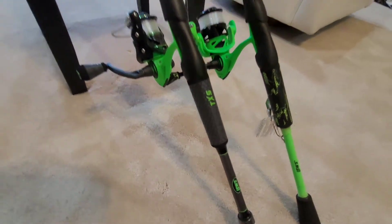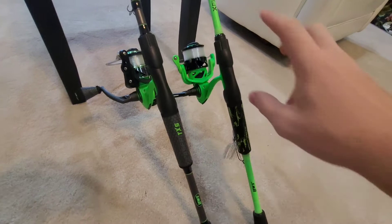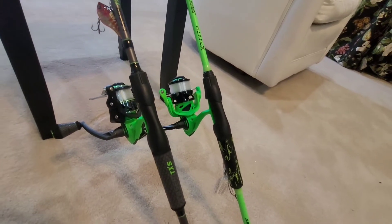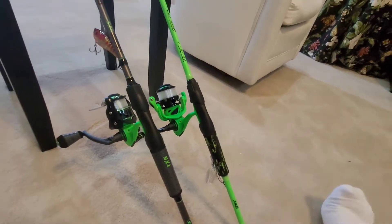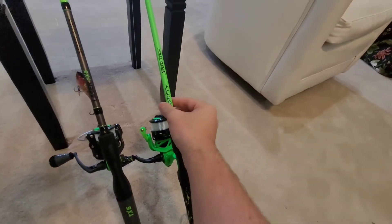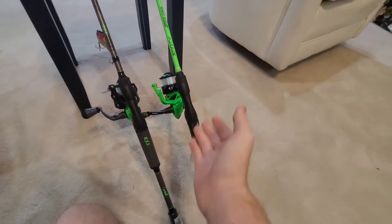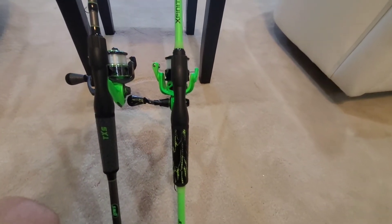Both of these combos are great. I actually took the Xfinity combo out about two days ago — I bought it last week — and I made a couple casts with it. I didn't catch any fish on this trip so I don't really know how it handles with a fish, but I like it and it works great.